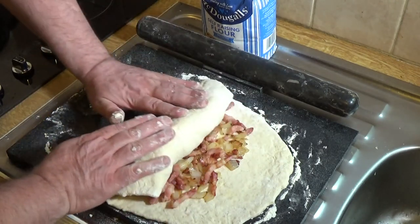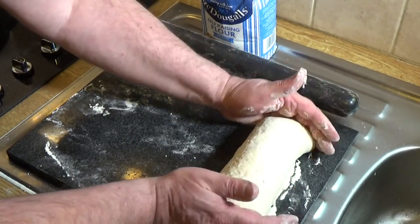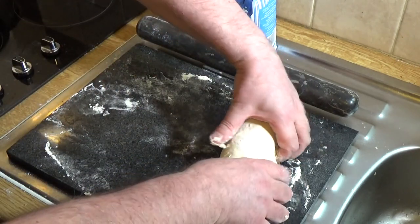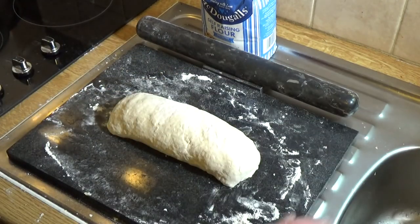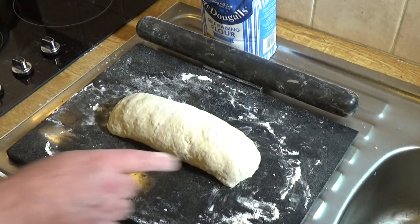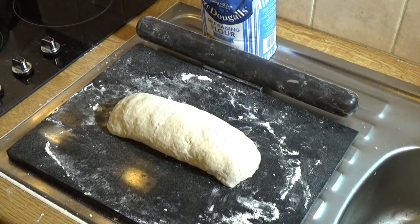Roll it up and finish it off, just tucking in the ends, and you end up with a nice rolled suet pastry. You might just want to brush the top with a bit of milk, but I like to leave it exactly as it is. Then get it onto a baking tray and into the oven.